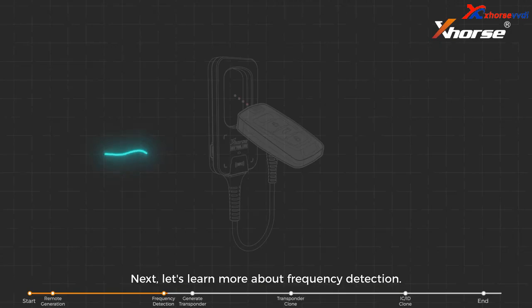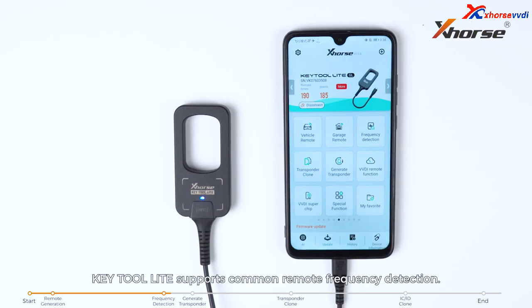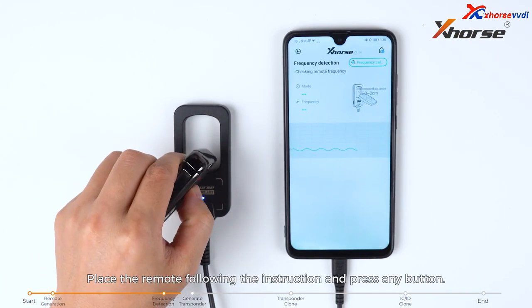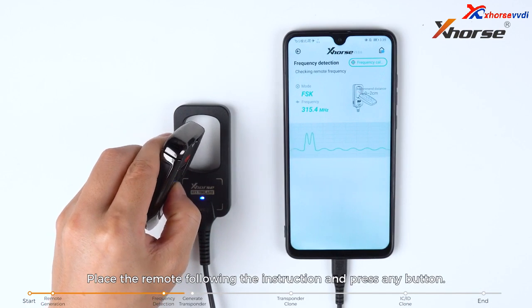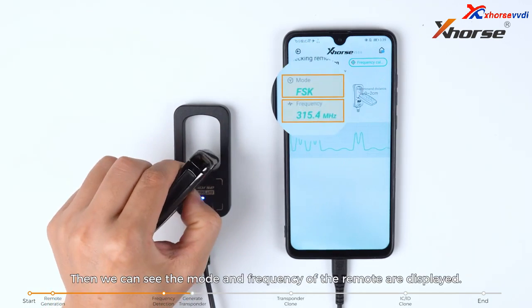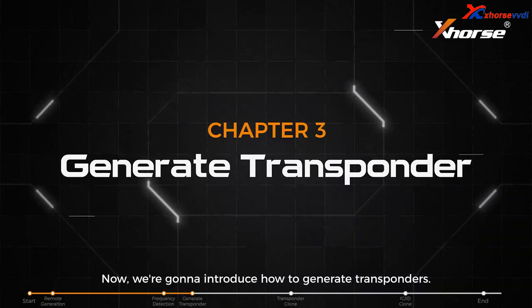Next, let's learn more about frequency detection. Keytool Lite supports common remote frequency detection. Place the remote following the instruction and press any button. Then we can see the mode and frequency of the remote displayed.